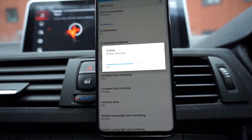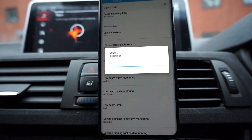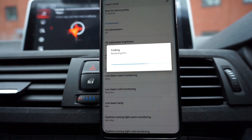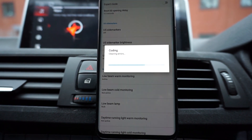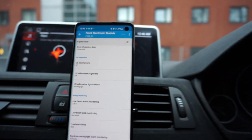You'll see how quick it goes as well — there's 50% and then it's just finishing the code and resetting the ECU. Let it do its thing. And that's done — I don't have the US side markers on anymore.